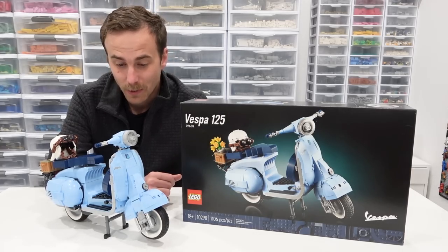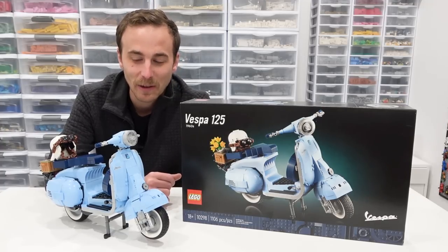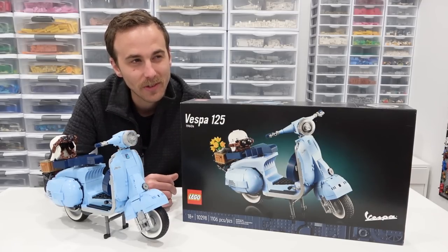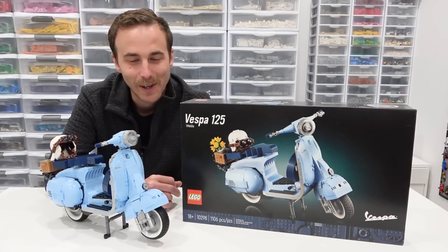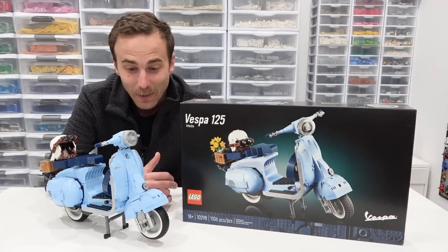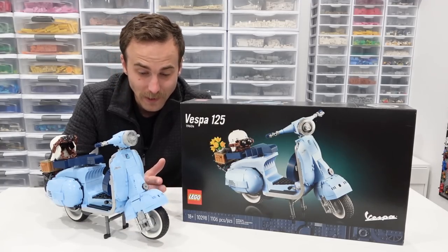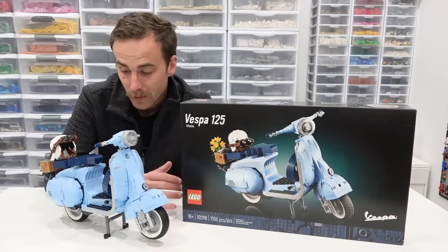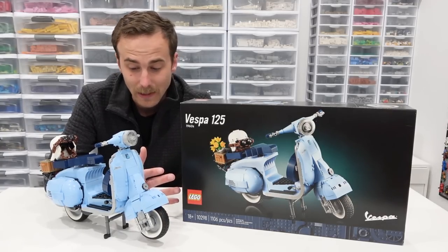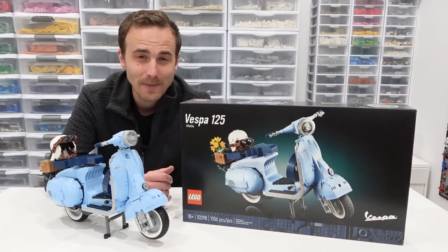There we have the Vespa 125 — pretty nifty little set. Obviously it's not my favorite Lego Creator Expert vehicle, but I think I have all of them except for what we call the 'stud bug,' which is the original Volkswagen Bug. I like it, it's cute. I don't really know much about Vespa, but what I can tell you is the building techniques, the style, the color, and the way it all came together — it was very pleasing, and I really did enjoy the build. Everybody, thank you so much for popping on by. Like, subscribe, and stay tuned. Farewell.